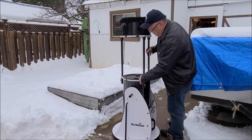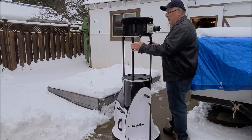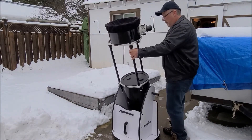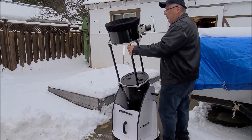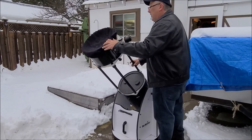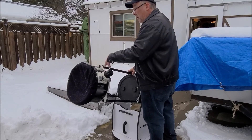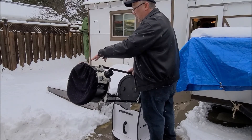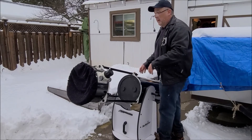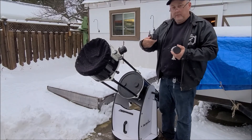So you're pretty much ready to go. I have my cap on here and my shield to protect the secondary. Now my scope automatically comes with a finder scope, and I also have an attachment for a Telrad — some people use a red dot, but I prefer the Telrad. So that's your finder scope here, and that's your Telrad.